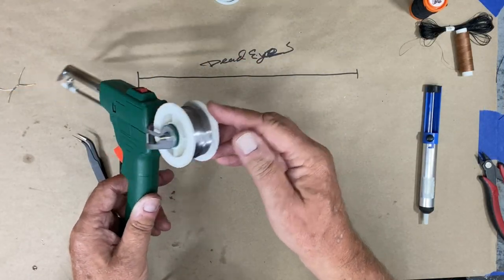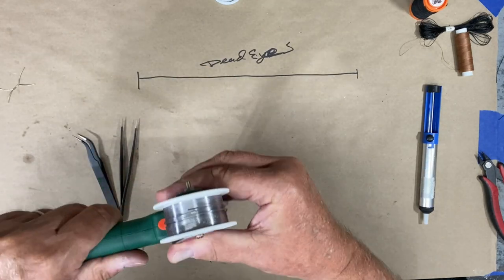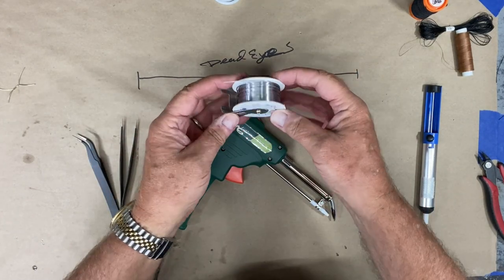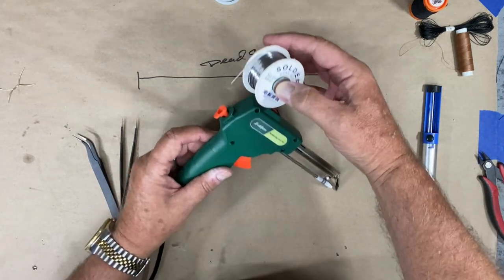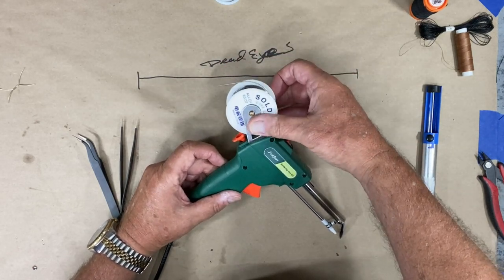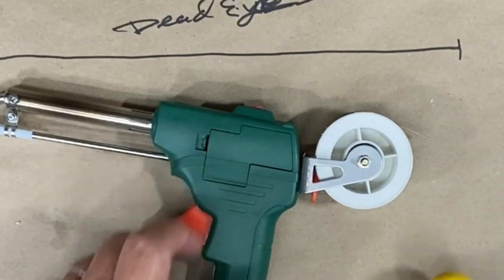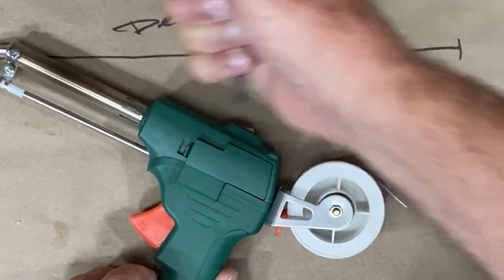First thing I did was put the solder wheel on the gun itself and it was simple — it just fits on this holder. So the first step was to attach this wheel of solder to this bracket and make sure that the solder is going to go over the top through this little hole, so that you can have access to the inside. You'll need to open this. I had a little bit of trouble doing this — I ended up taking a screwdriver; I couldn't get it with my thumb, but that'll pop it and open it up.